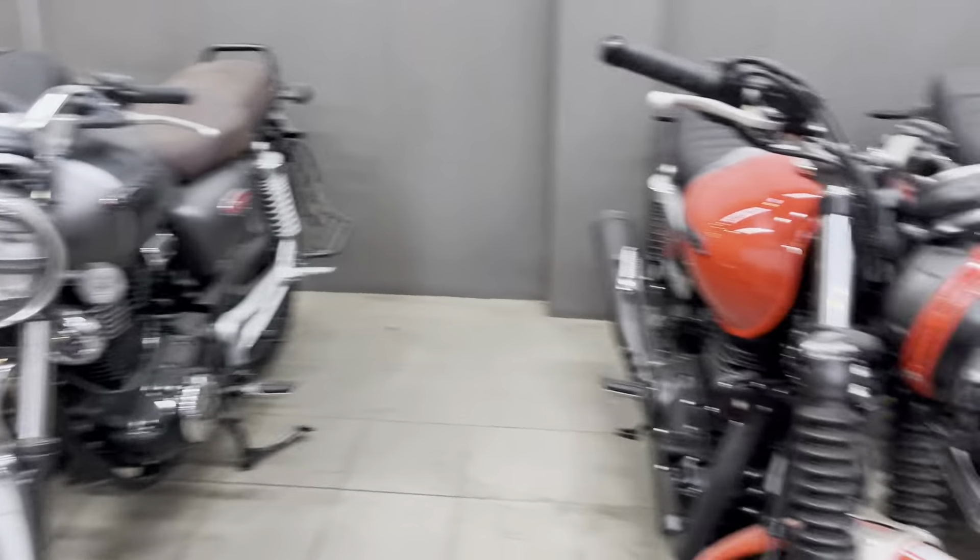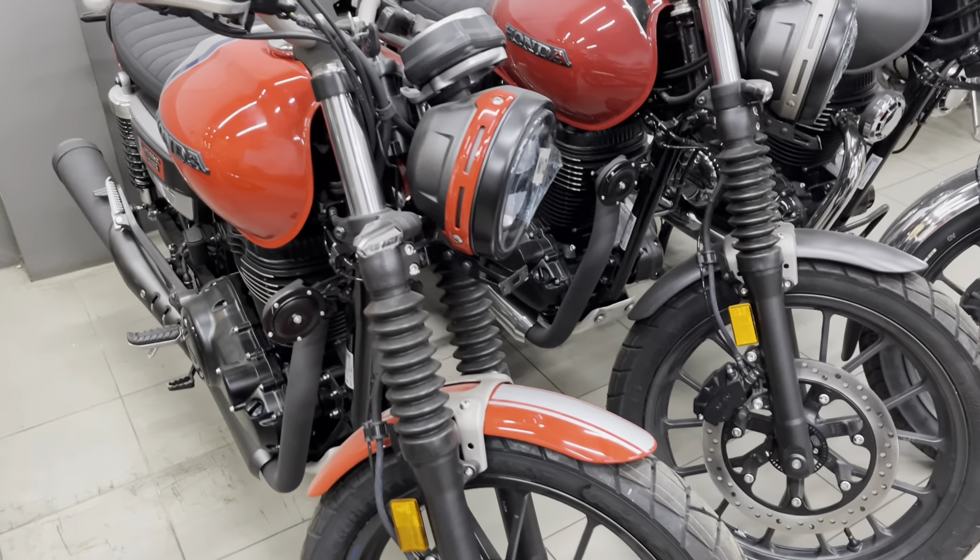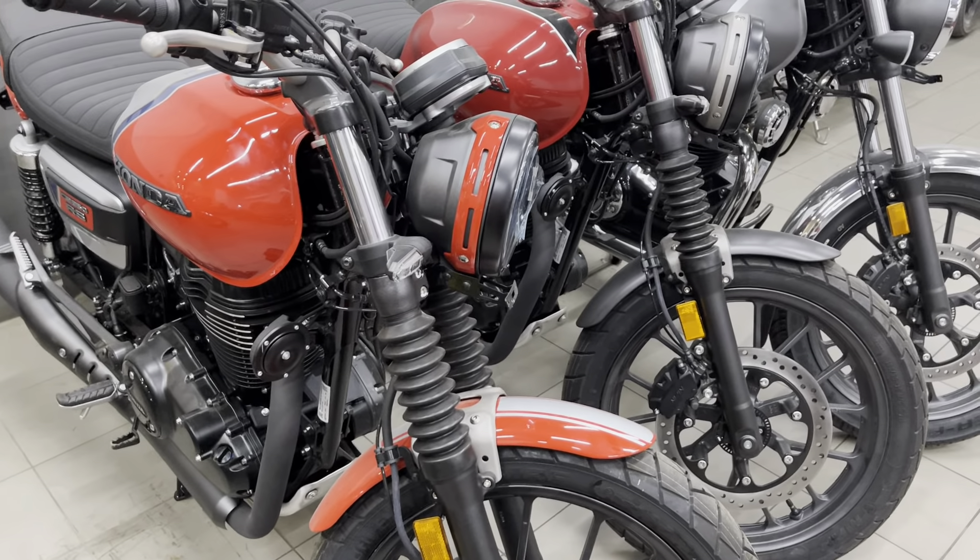Hello guys, welcome back to the channel. Today I was taking my bike to the service center. It was a small job, and I saw these two bikes in front of me — these new colors are on the RS. So I made a small comparison video.